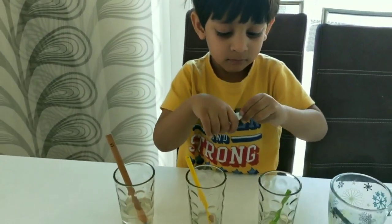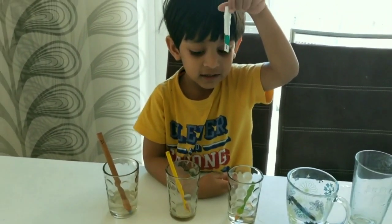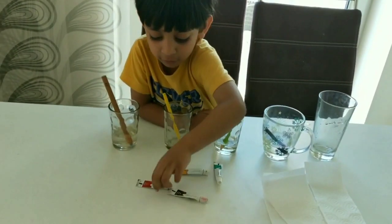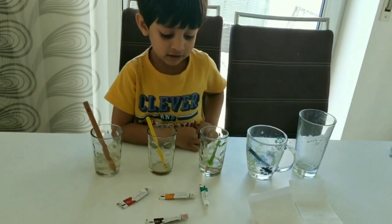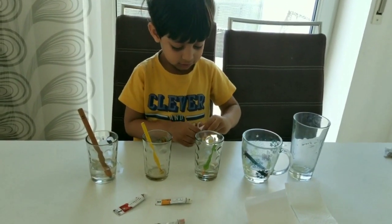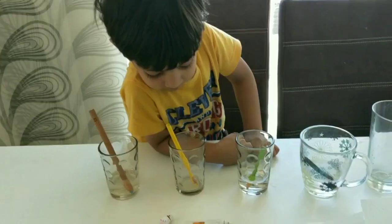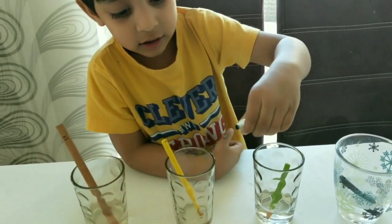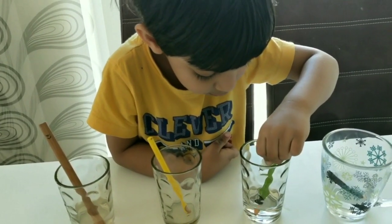Now we are using simple watercolors in glasses — each one drop. Green, yellow, red, and brown. Let's put them in the glasses. Put the green — open it. Now we take it in the green, a drop of it.